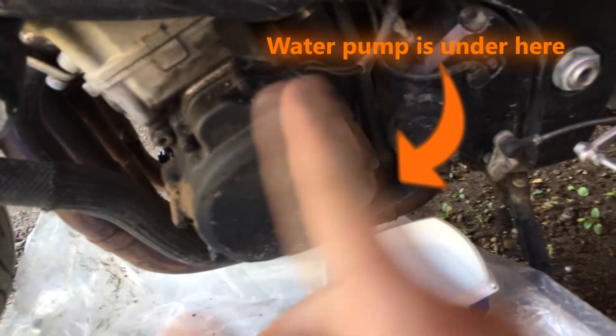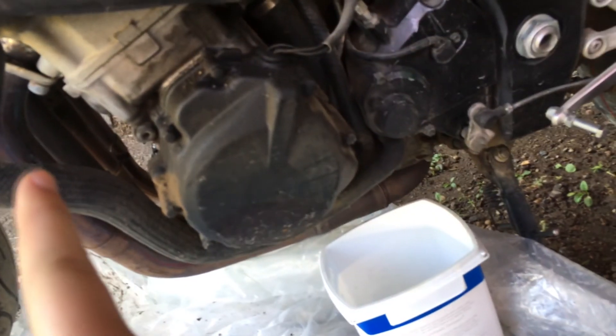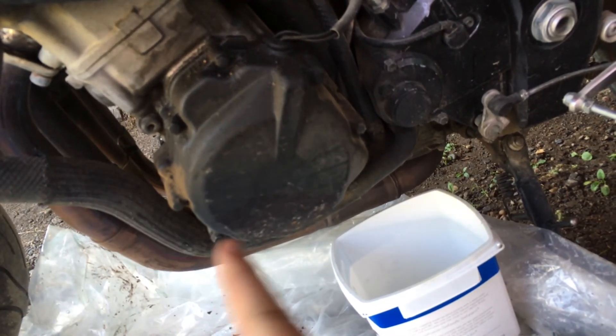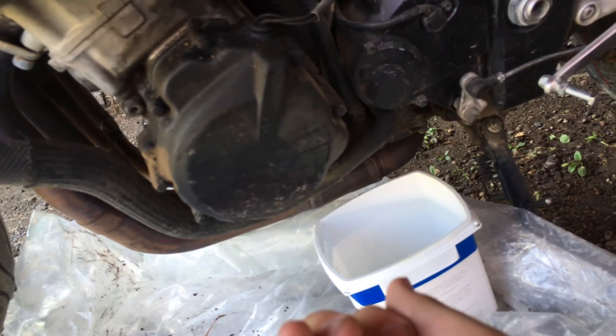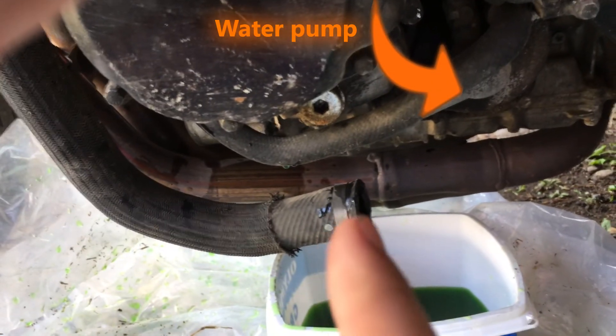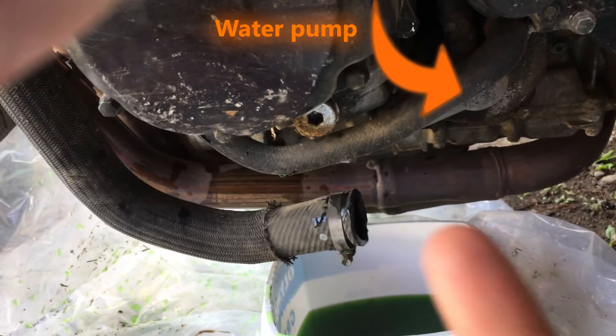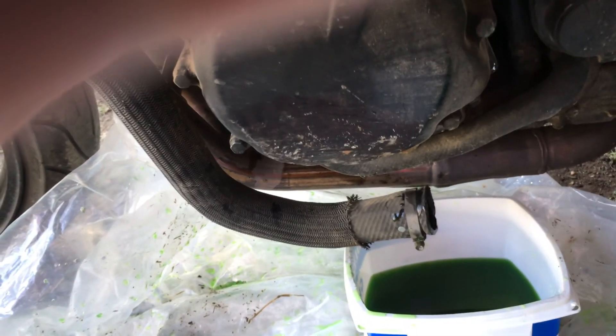The manual says that it doesn't actually have a drainage nut for the coolant. What they say is that you have to take the radiator hose and disconnect the band clamp and pop it off, drain it, pop it back on, refill the system. So I got the line disconnected here. As soon as I started wiggling it loose, it immediately popped off and started spraying everywhere, which I did not expect.